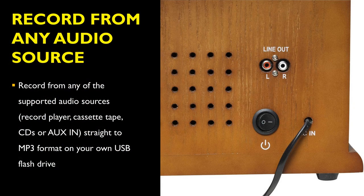The Denver MCR50 vinyl turntable is able to record from any of the supported audio sources. This includes record players, cassette tapes, CDs, or aux-in, straight to MP3 format onto your own USB flash drive.